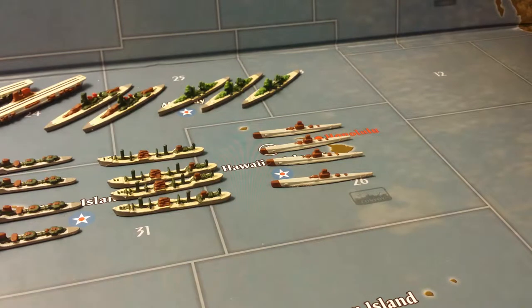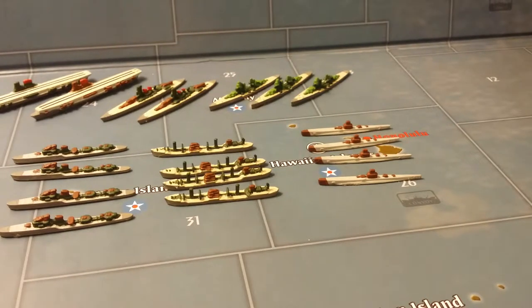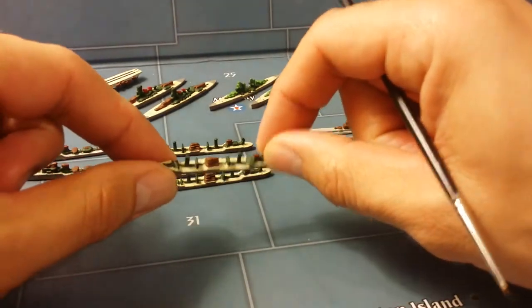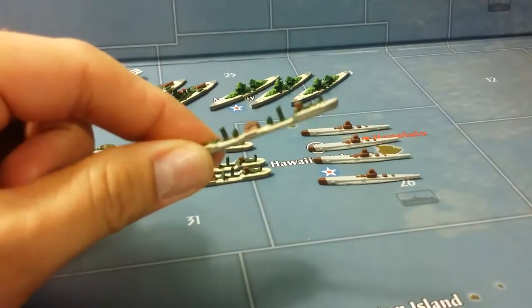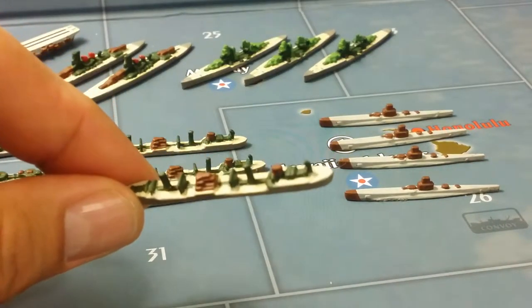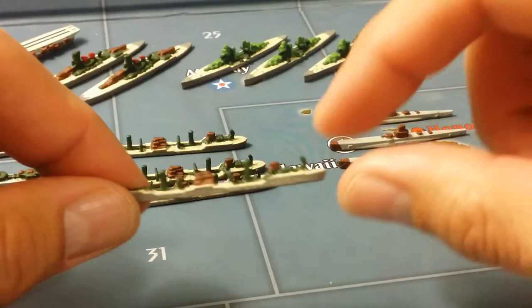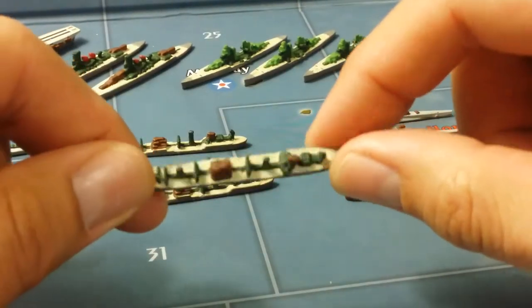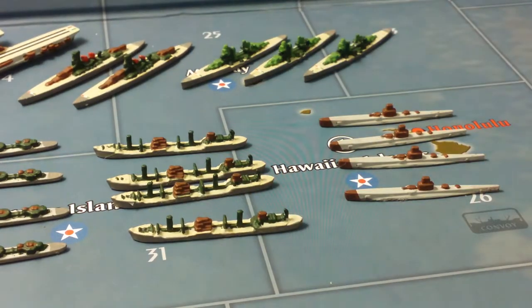My next miniatures are my transports, which are based upon the Iridio Mantovani class of naval transports. Basic dark green, brown, beige, and gray on the hull of the ships — basic colors, nothing fancy.